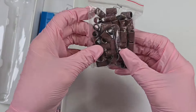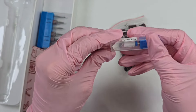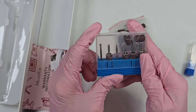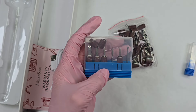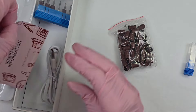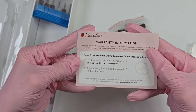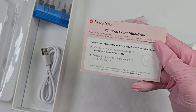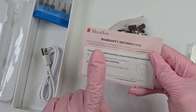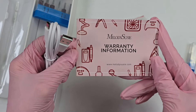In the box we get some sanding bands, a medium and large barrel, a ceramic bit, and their bit set. I love that — I have one already opened, sanitized, and clean, so I won't open this one. And we even have the warranty card. All Melody Susie products are under warranty, and if you buy from their Amazon storefront or their official website, the warranty is valid for both of those locations.